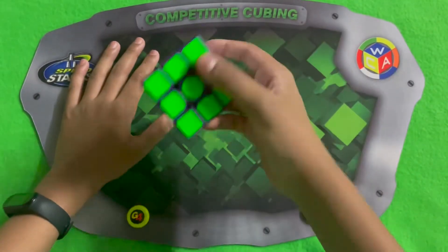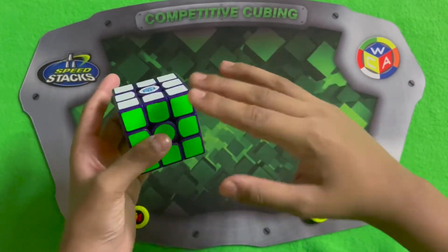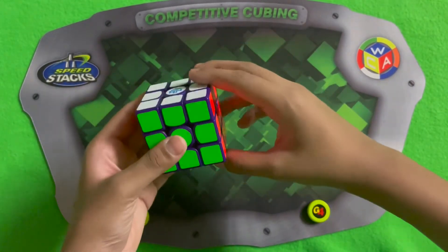This cube is the rarest cube in the world because there are only 999 pieces, all of them are sold out, and this is one of them.